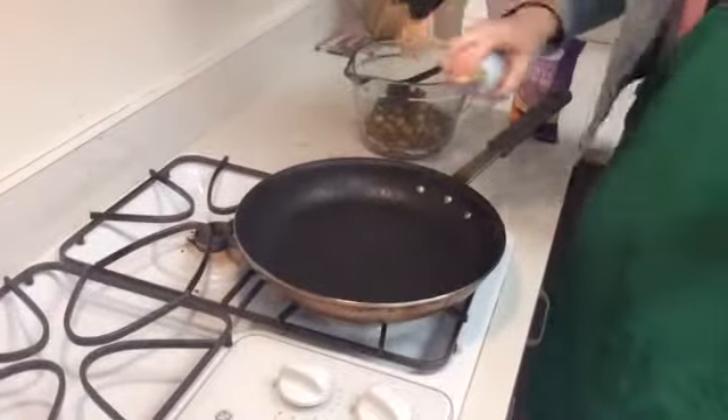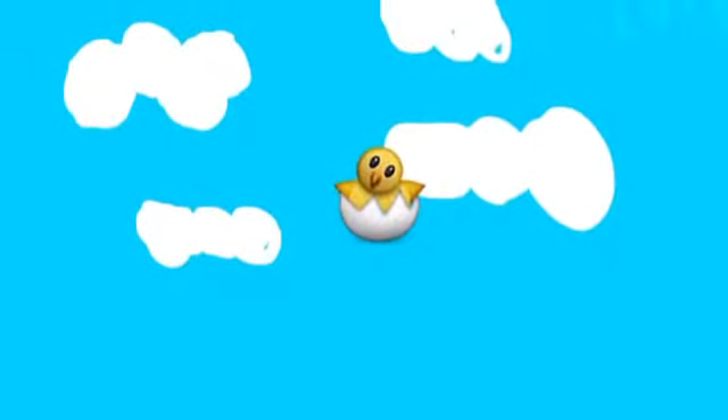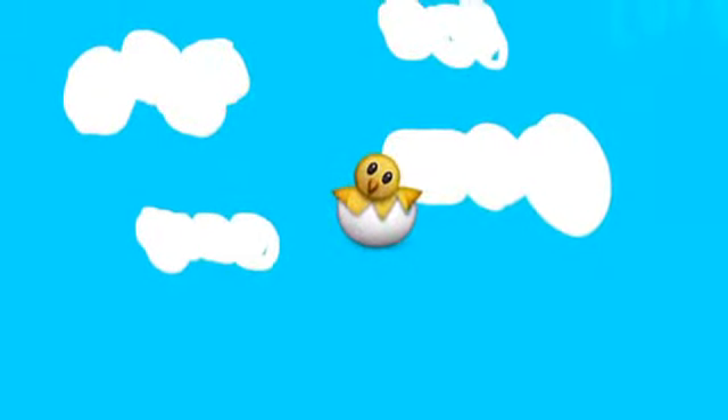Next, add cooking spray to preheated skillet. Next few steps, you will add your eggs to your skillet and make your omelette.